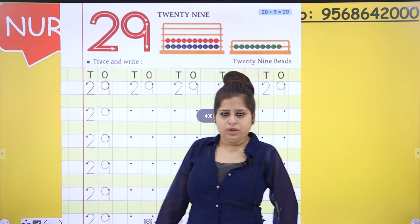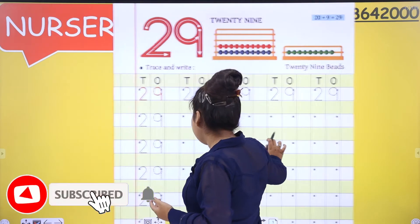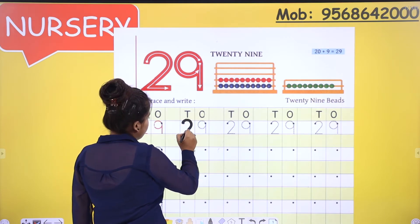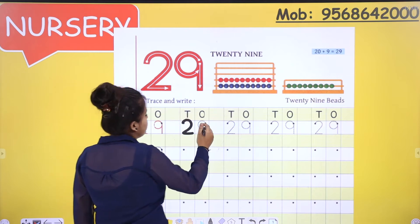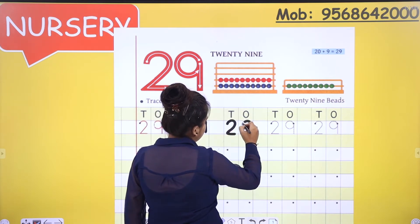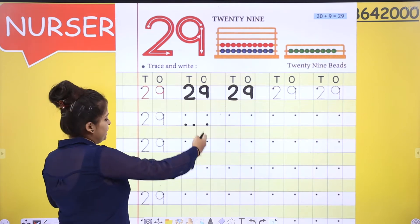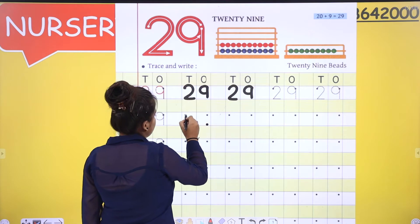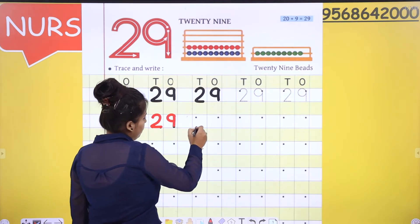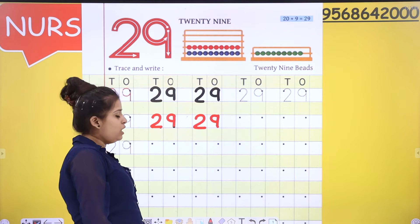Now we are going to move on to the formations. You know how to write 2, and you know how to write 9, so there is nothing new in that. We are going to do tracing: 2 will be written under the tens and 9 will be under the ones. Now we will do dots — 3 dots for 2 and 2 dots for 9. One more time: 3 dots for 2, 2 dots for 9.